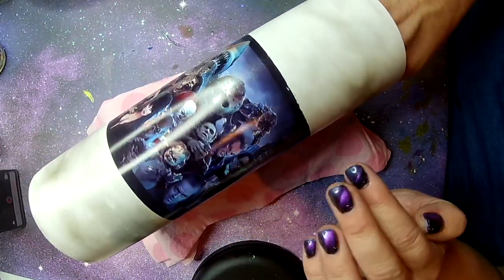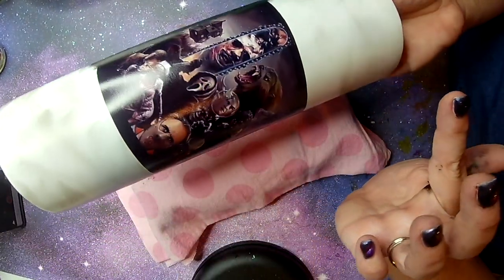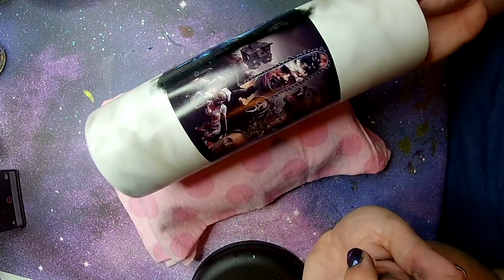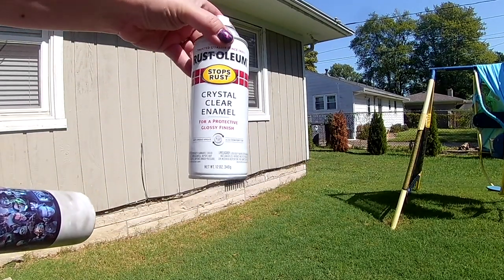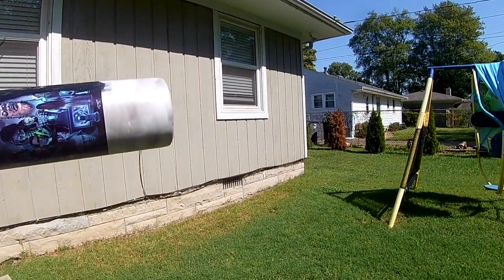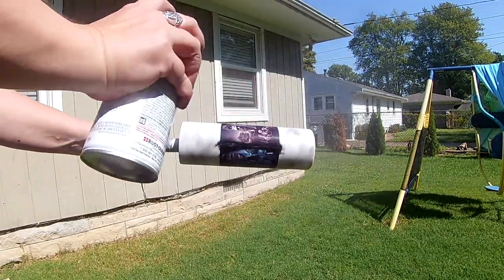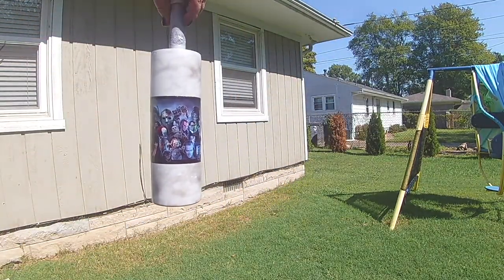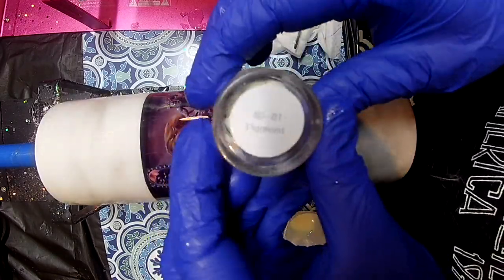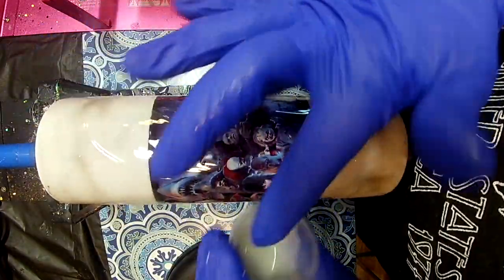We'll cover up that black alcohol ink later. I'm going to take this outside and spray it down to seal my water slide and the smoke effect. I'm using my Rust-Oleum Crystal Clear Enamel and I'm going to give it two good coats of spray, with it drying in between each coat to seal those in. Let that completely dry before you put it on your turner. Now we're at the turner and we're going to do some epoxy — I'm going to mix in a little bit of my glow powder pigment directly into my epoxy.